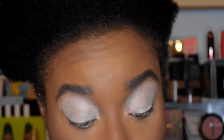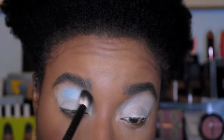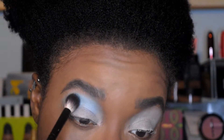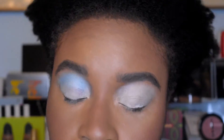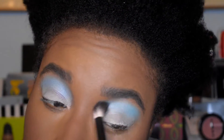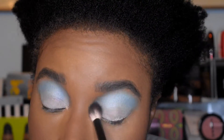Alright, here's look number two in this three-look, one-palette video. I'm going to start by going into this shade called Powder and putting that pretty high up, going back to my normal technique. This shade does have a good amount of kickback, but that doesn't bother me. It's a really pretty sky blue and I'm thoroughly enjoying it. I'm using the Eddie Funkhouser large crease brush.